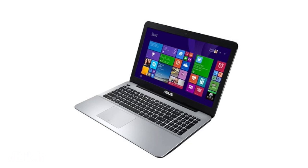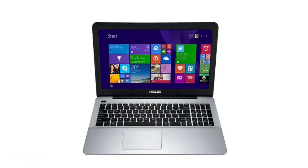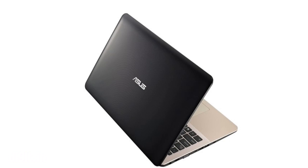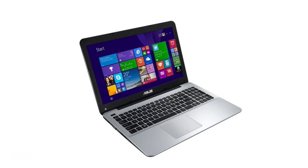Asus also claims that its Ice Cool technology prevents the body from heating up and that it wakes from sleep within 2 seconds. Both new laptops are available in a wide range of colors and they start from Rs. 28,999.